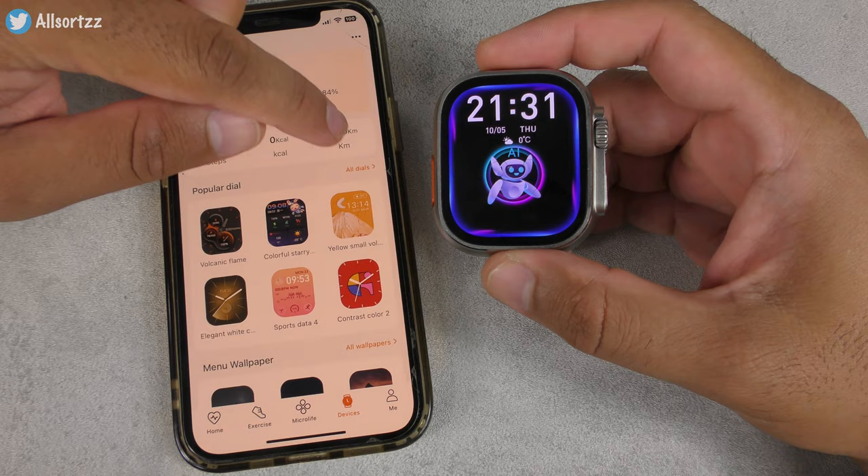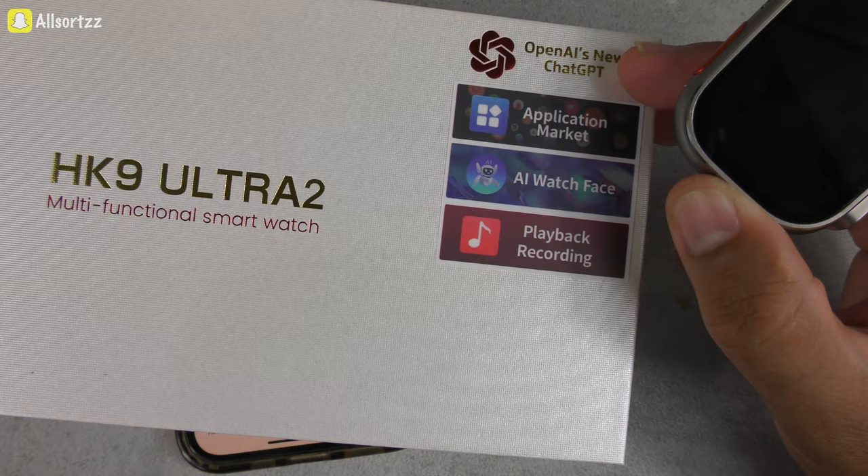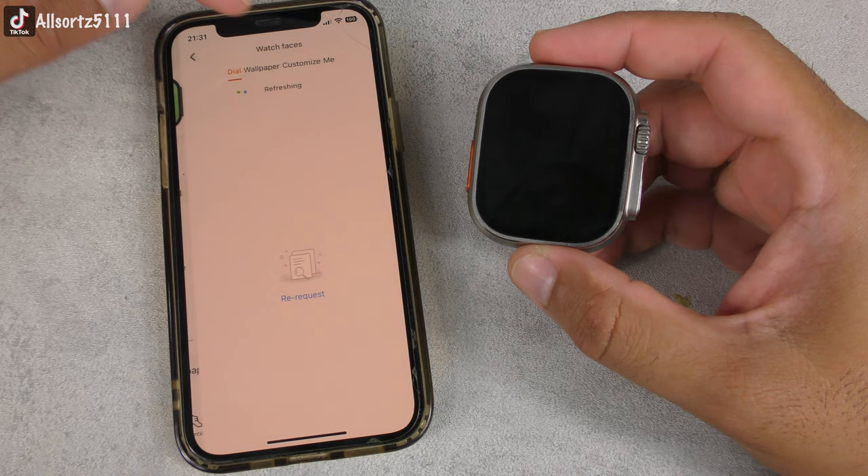On the updated firmware it's showing the dynamic island notifications, the AI watch face feature, and the new latest ChatGPT 2.0. Let's go into Dials and check out the AI watch faces.